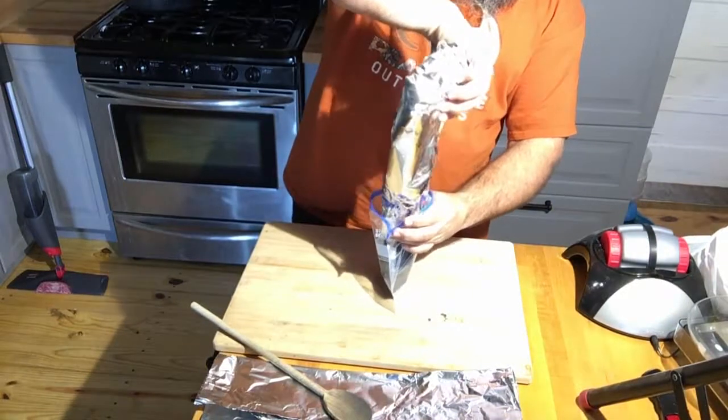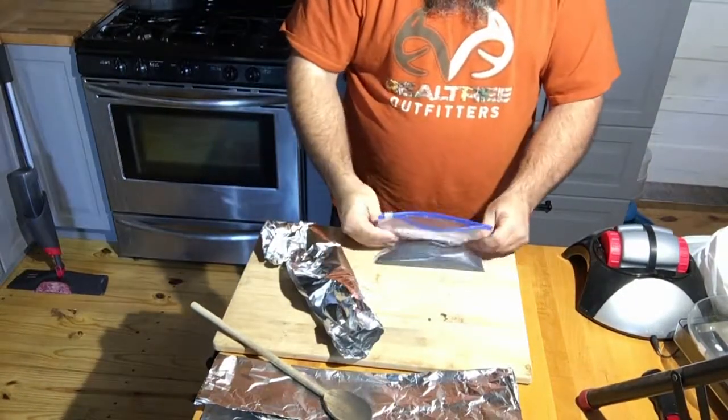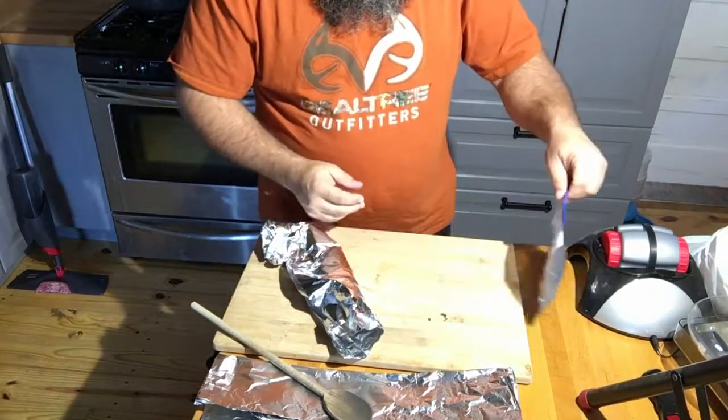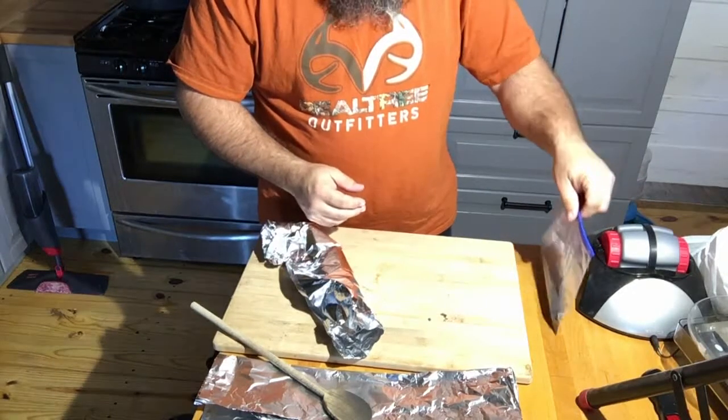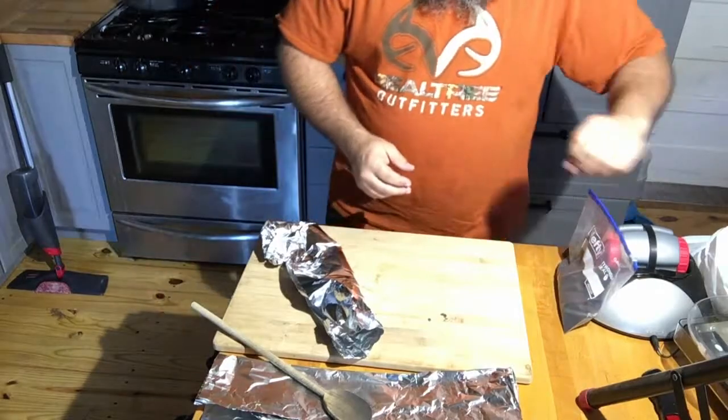I'm going to take it now and pour it into a bag. Try to keep the dusting to a minimum here. There's my refined powder and I'm going to set that to the side and clean up a little bit.